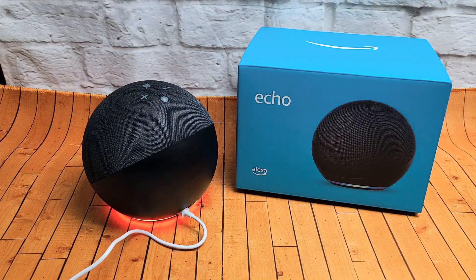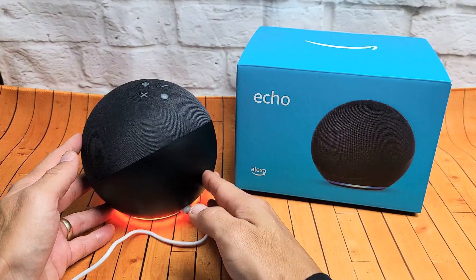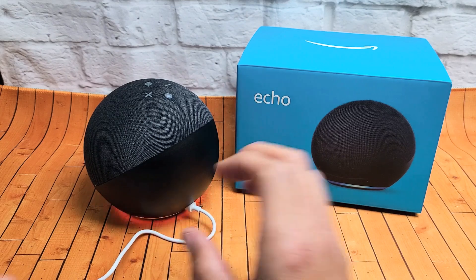This whole process will take about a minute. It's going to blink orange and then it's going to go ahead and turn off.